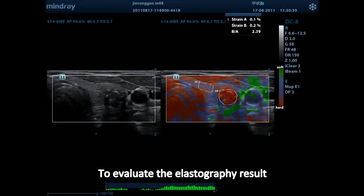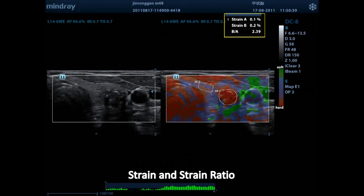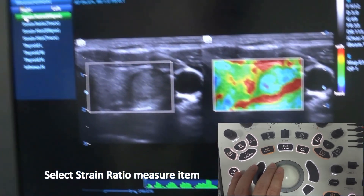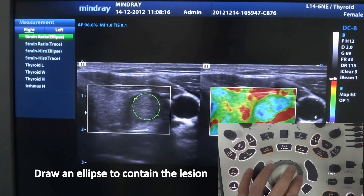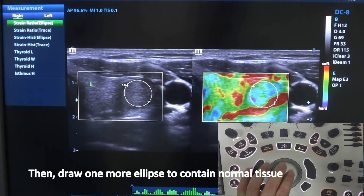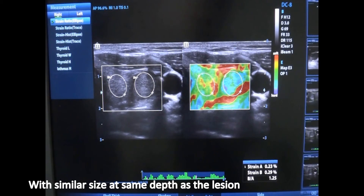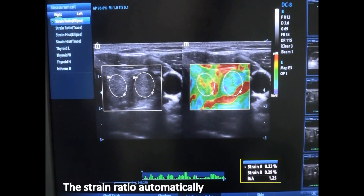To evaluate the elastography result, we also have dedicated measurements: strain and strain ratio. In the measure function, select strain ratio as the measure item. We should measure the strain of the lesion first by drawing an ellipse to contain the lesion. Then draw one more ellipse to contain normal tissue of normal size and the same depth as the lesion. The machine will calculate the strain ratio automatically. Comparing the strain ratio with the standard value can help judge whether the lesion is benign or malignant.